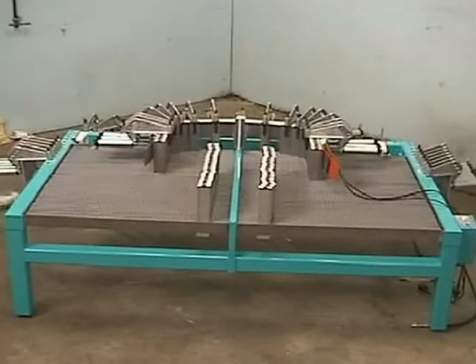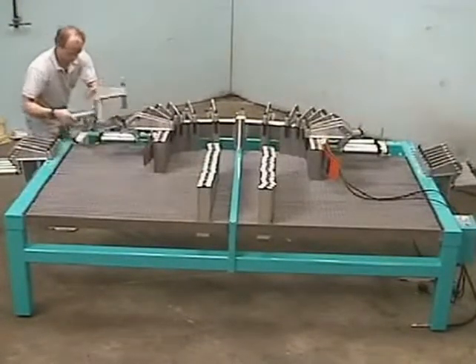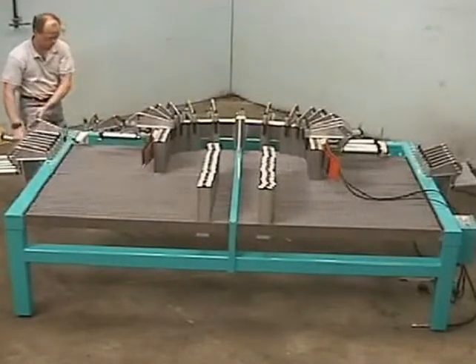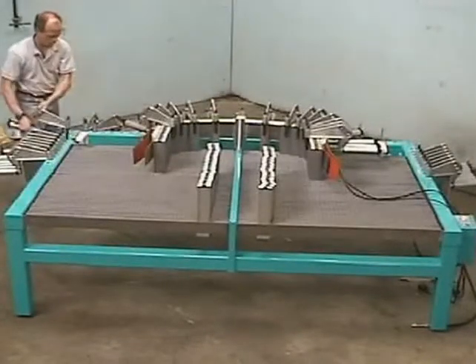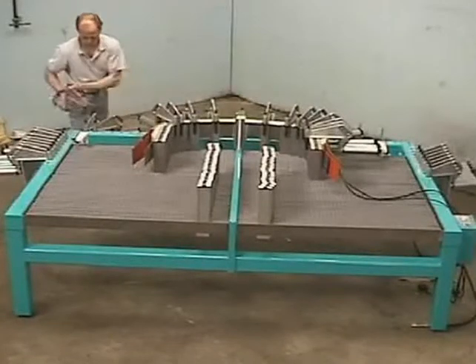Once cured, the component is allowed to cool for several minutes. The curing and cooling times have been edited from the video in order to save time. To unload the part, the rotary valve is rotated to the release position and the clamps removed from the machine.